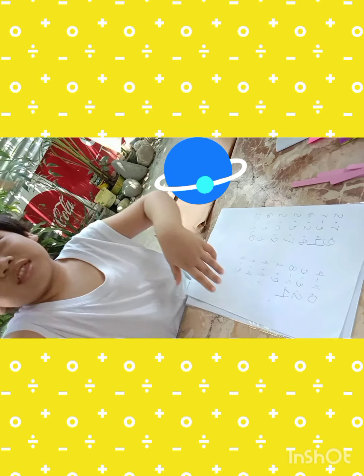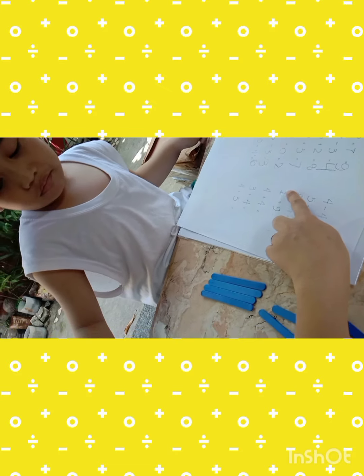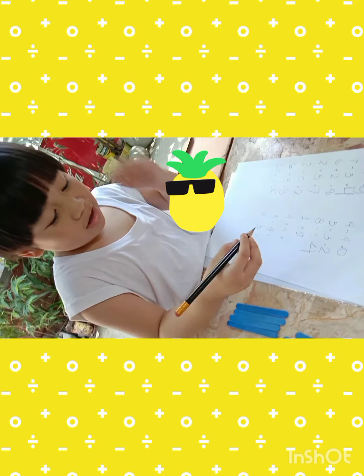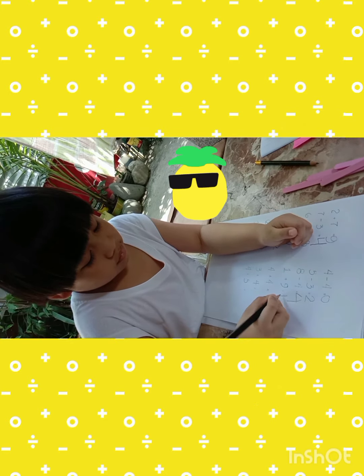Okay, what's next? One plus nine equals ten. Equals ten, good job!